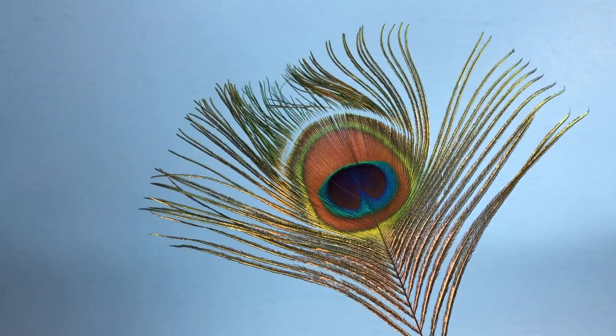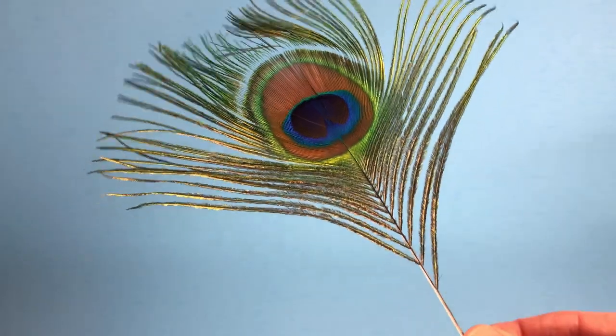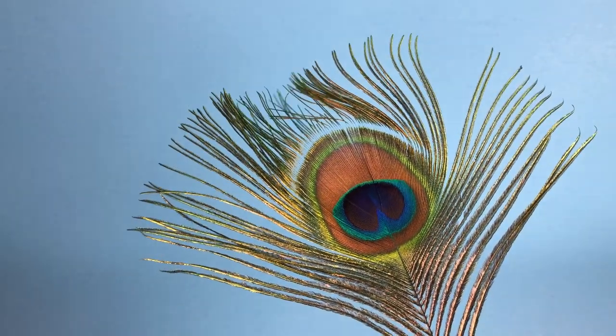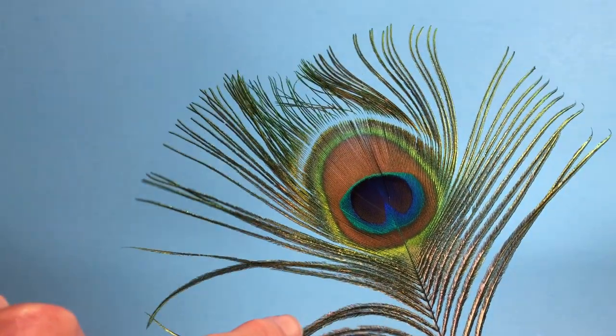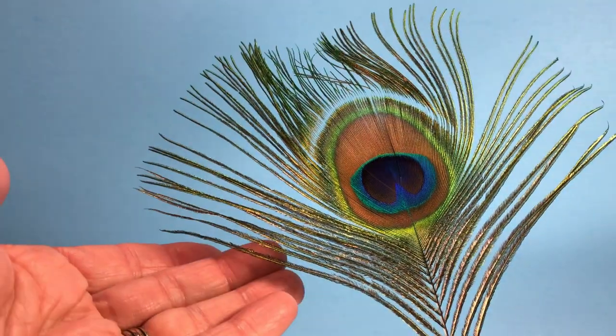I'd like to briefly discuss the feather anatomy of peacock herl. I have the tip end of an upper tail covert feather — this is what we typically refer to as peacock herl. You have right barbs and left barbs, as if you're facing the bird.